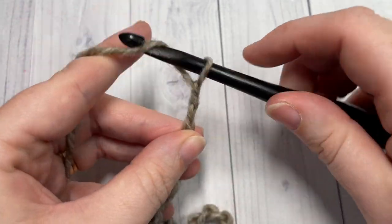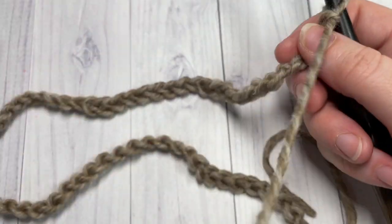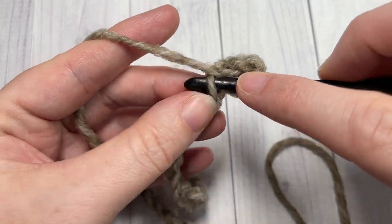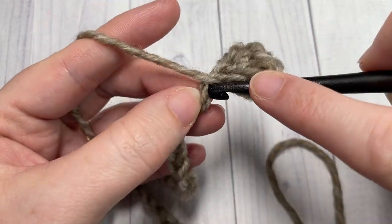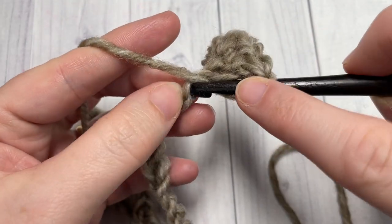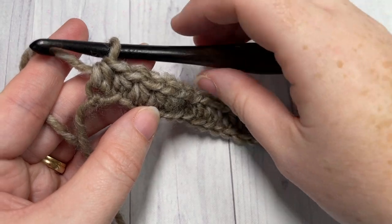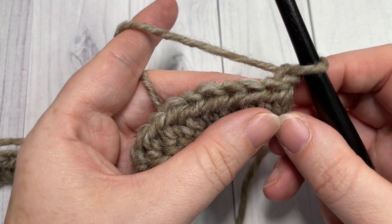Once you have your foundation chain worked, begin row one by working a half double crochet stitch into the second chain from your hook and then into each chain all the way across. I'm working in the back bumps of my stitches because I prefer the way it looks, but it really comes down to personal preference. At the end of row one, chain one and turn your work.